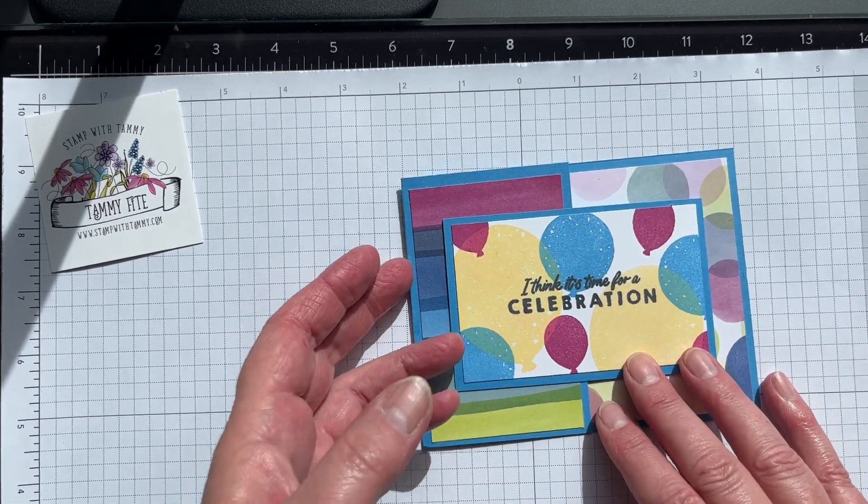I have a couple of other samples to show you. This is the original — I used a different stripe, and on this card I used Berry Burst instead of Bubble Bath, so I don't know which one you like better. The inside looks the same.